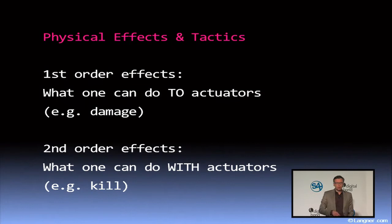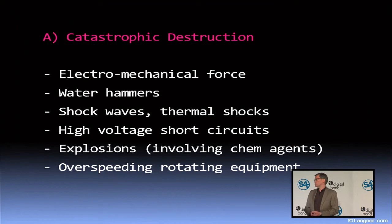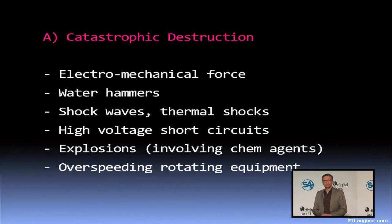Now let's talk about physical effects and tactics. It's quite important to realize it's not just about destroying actuators like pumps. The important question is not just what can I do to the actuators, but also what can I do with the actuators. For example — kill people. I'm not necessarily interested in killing the actuator; I might be more interested in killing people. I'll talk you through a couple of physical categories of what you could potentially try to achieve with a cyber-physical attack.